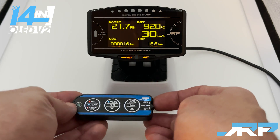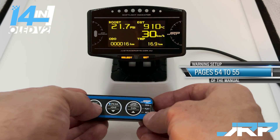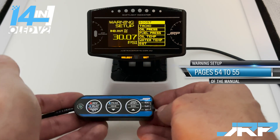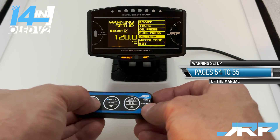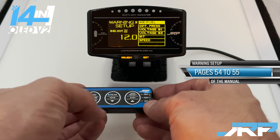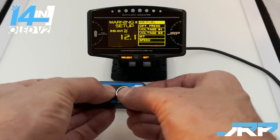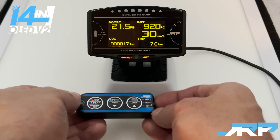Next, to get to the warning setup screen, move the switch down to set and press the record button quickly — as opposed to holding it — and you're in the warning setup menu. You can navigate down using the record button. If you'd like to make changes to a setting, do so, and when you're finished, move back up to play.